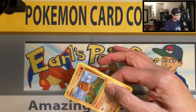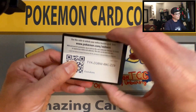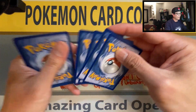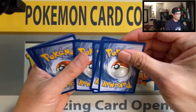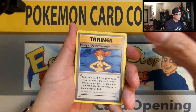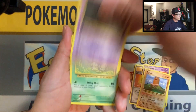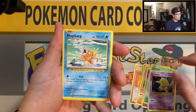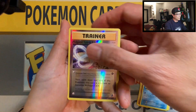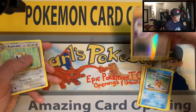Last pack — Evolutions. Let's end this video on a high note. Code. We start off with Misty's Revive, Nidorino, Diglett, Gastly, Caterpie, Drowzee, Magikarp, Pidgeot Spirit Link — reverse holo — and Electrode non-holo rare.